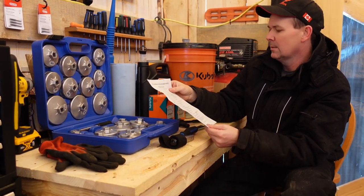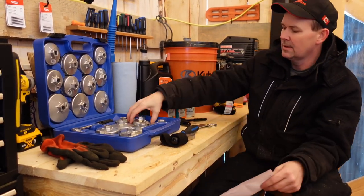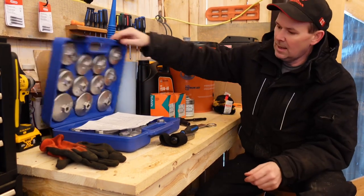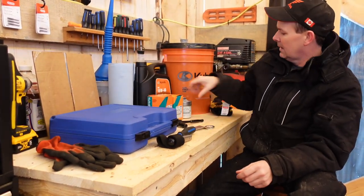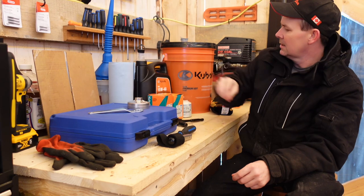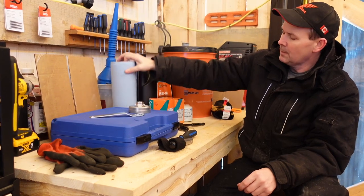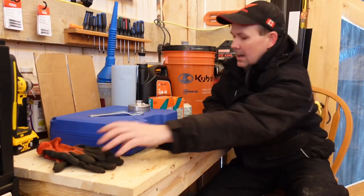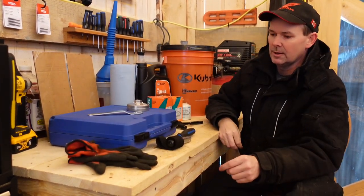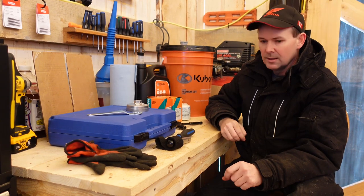I see everything on the cheat sheet — Toyota, Nissan, Ford, Chev — they're all here. I played around until I found the right one for the Kubota and marked it on my sheet for next time. This is going to be the maiden voyage for this set of filter sockets. You'll also need a funnel when filling fluids back up, some shop towel or paper towel, cotton rags, and a set of gloves because you will get oil on your hands. Let's get underneath the tractor and see what things look like.